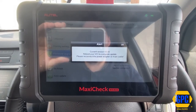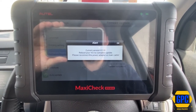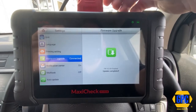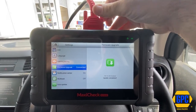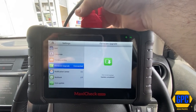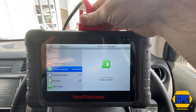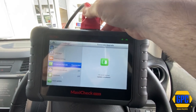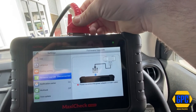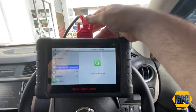So the current version is now 2.0. Reboot your VCI to complete. In order to reboot the VCI, it's purely as simple as removing it from the vehicle or removing it from its power source. Since I would have to bend down and lean over and get down into the vehicle to do that, all I'm going to do is disconnect it from here. Disconnected.